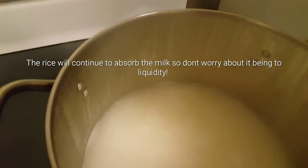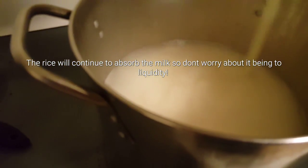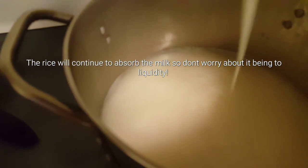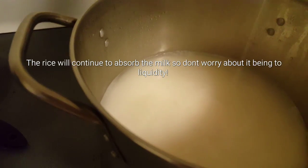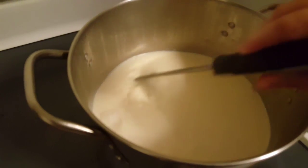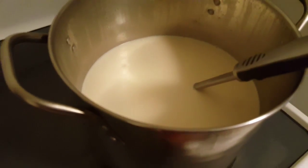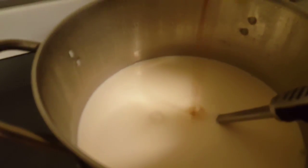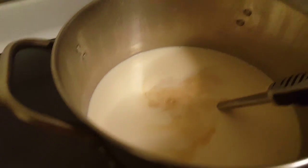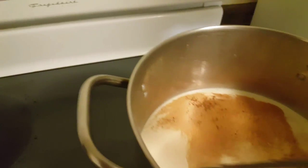Once you add the condensed milk, you're going to want to stir it constantly so that it doesn't stick to the bottom of your pan. Once we've got our milk in, we just stir it and we can go ahead and add like two to three teaspoons of vanilla extract. Add some of your ground cinnamon and continue to stir.